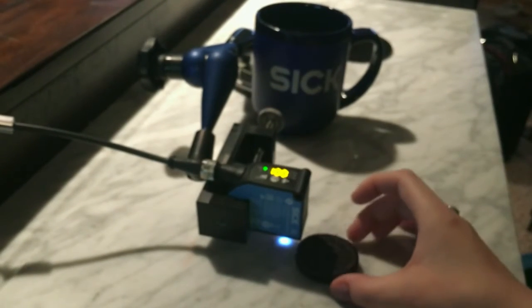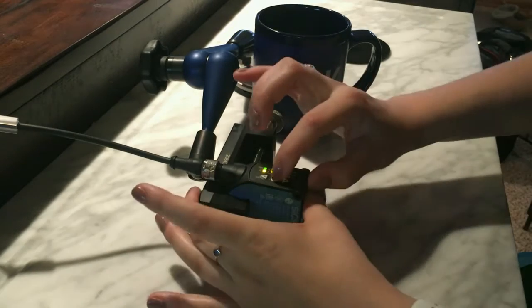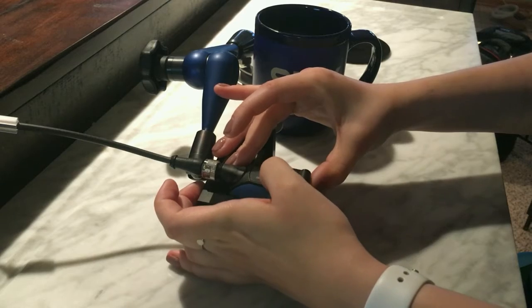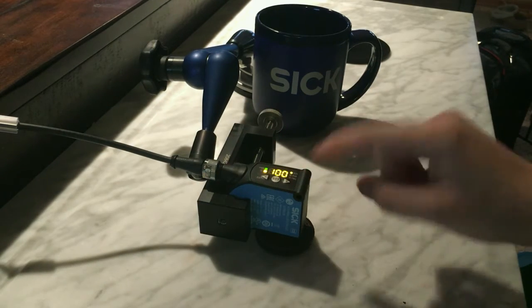First, we're going to teach the sensor on the Oreo cookie. And you can see there we have 100% teach.